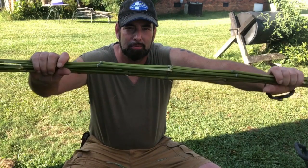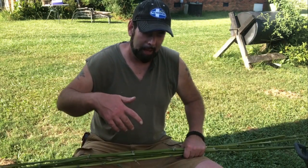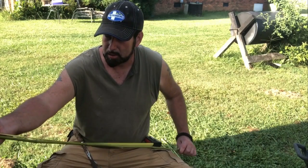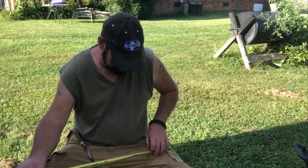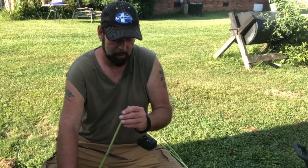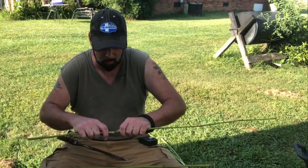I got my bamboo cleaned off and I'm going to use pieces that are the diameter of an arrow shaft, cutting them where there's at least one node at the end. Starting at one good node I'll go down about 30 inches, which is my draw length. As luck would have it, this particular shaft has nodes on both ends, so that's going to work out pretty good. I'll try to straighten them up as I go along.